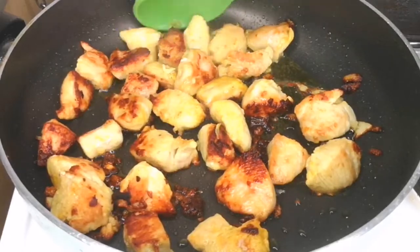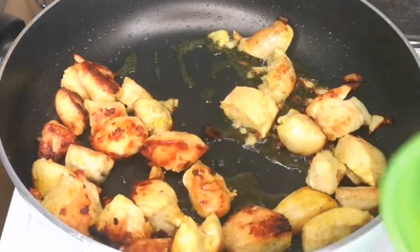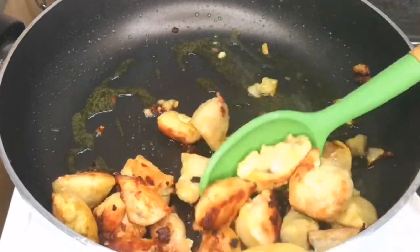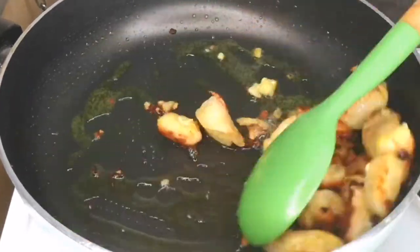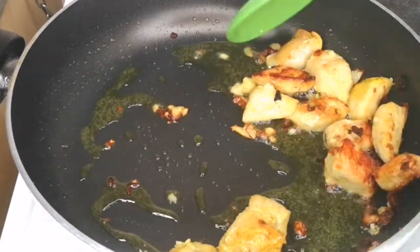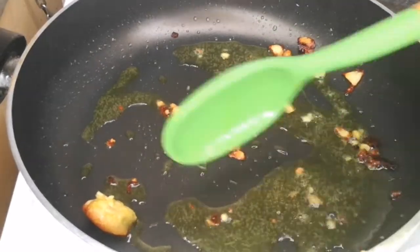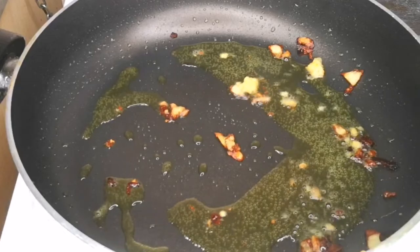Once the chicken breast is golden brown, scoop it out and keep it aside for use later. You can see how this chicken breast is looking — delicious and smells amazing, my kitchen is blowing up! After transferring the chicken to a plate, set it aside for use later.